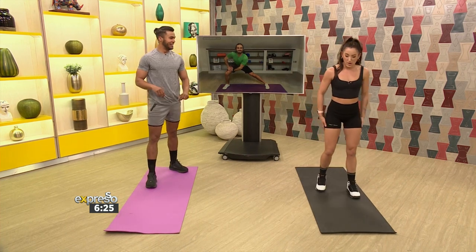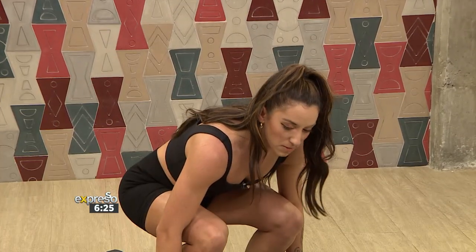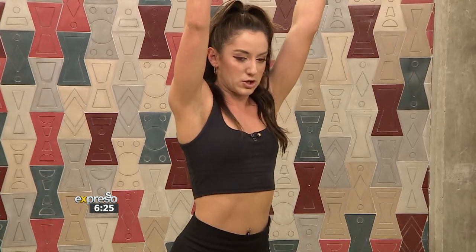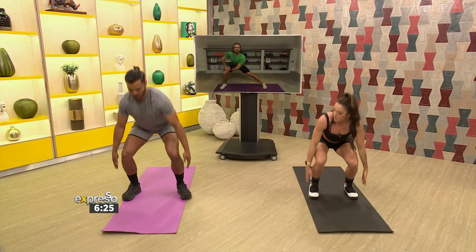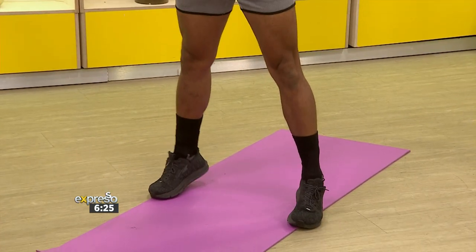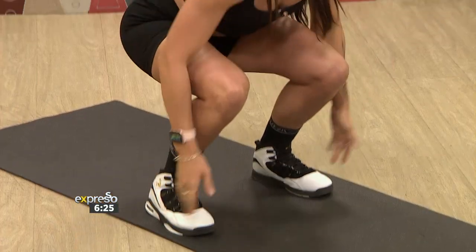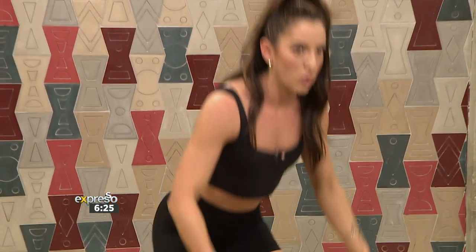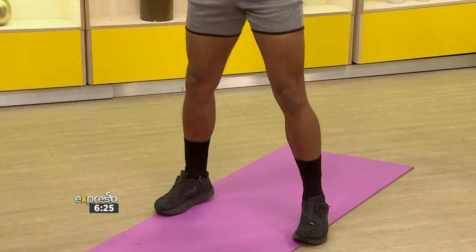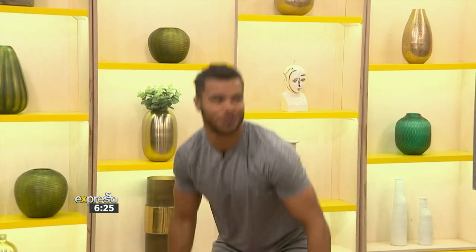Next, we're going for a squat and reach. Feet shoulder width apart, drop down and touch your toes, and as you come up you just reach — onto your tippy toes as well. This is a nice slow movement. As you can see, we've got the calves involved and lifting your arms above the head helps with core stability. We often forget the smaller muscles like the calves, especially with big movements like squatting when we're focusing on glutes and quads.